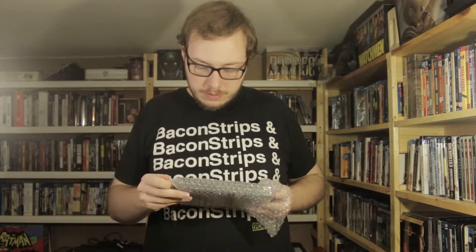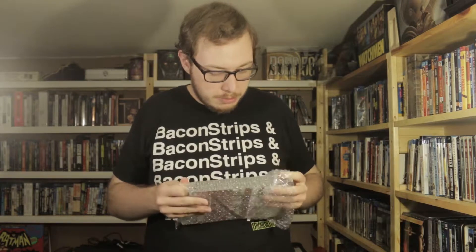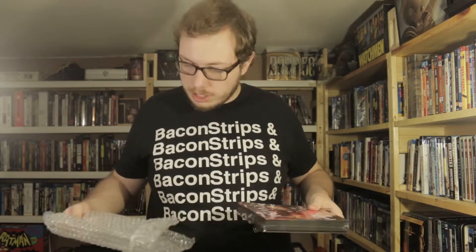Yeah, I found a copy of it, and it was a decent price considering you can't buy this on Rooster Teeth's store anymore. Once again, I forgot the scissors. Let's open this up. Really nicely wrapped. Can't even get it out of the wrapper. Ah, that's better. Really nice.